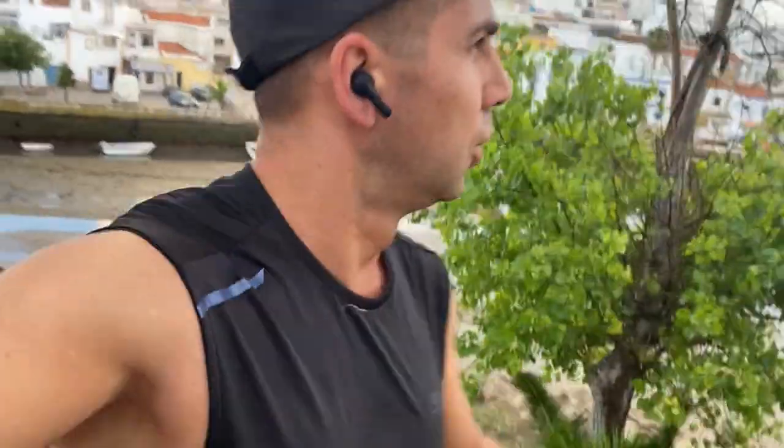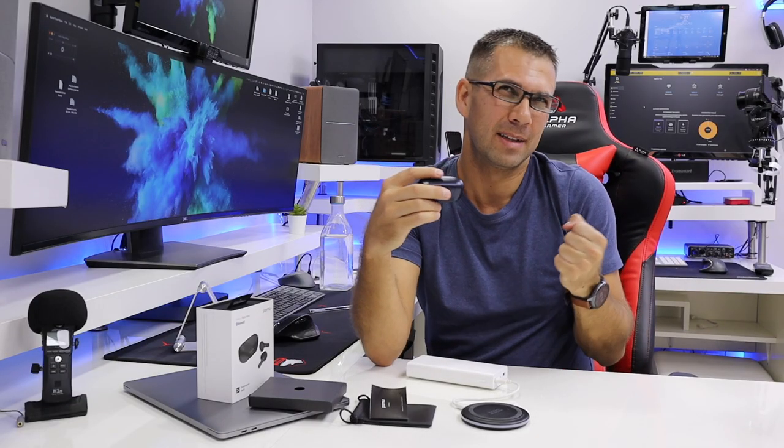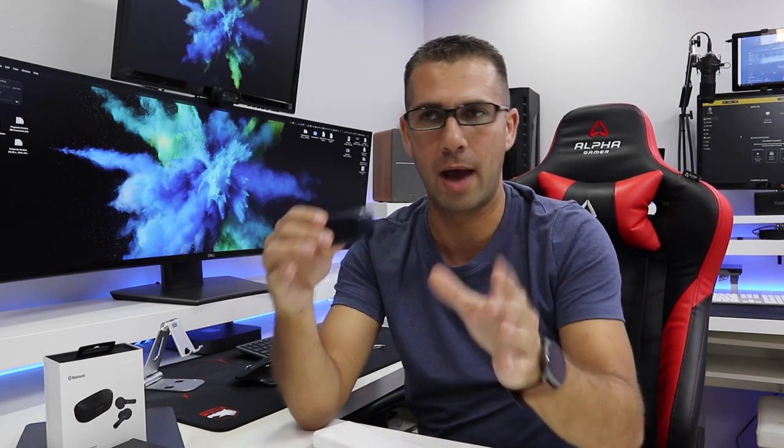I'll start with Sports, which is really important, and then Sound, Battery — and these are the 3 most important aspects to me. Actually, there's one more which is Comfort — we'll include that in one of these — and then Colors and the Functions that we have.